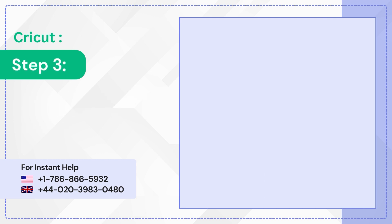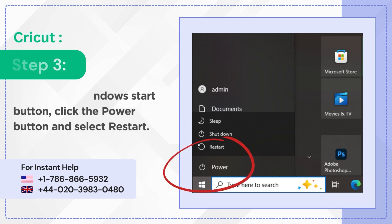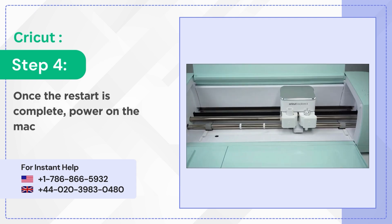Step 3: Click on the Windows Start button. Click the power button and select Restart. Step 4: Once the restart is complete, power on the machine.